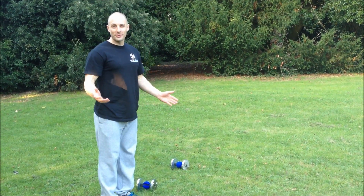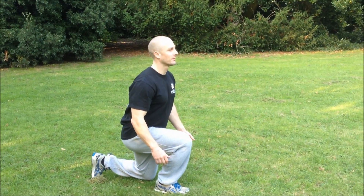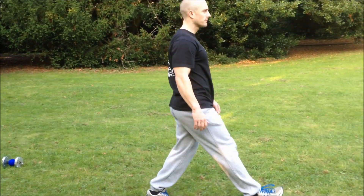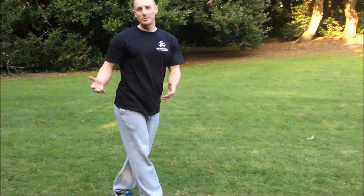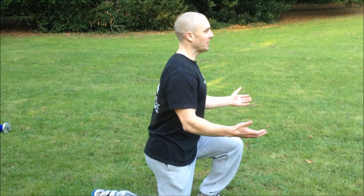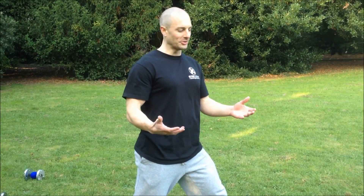This is how I often see walking lunges performed. The problem here is starting from a split stance, doing a lunge, then standing up. There's no real difference doing a walking lunge like that compared to doing a normal lunge.